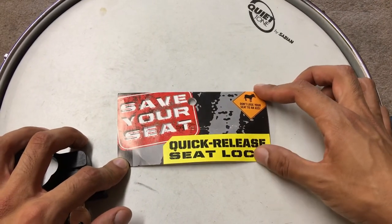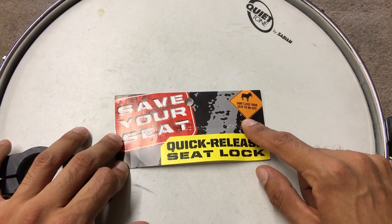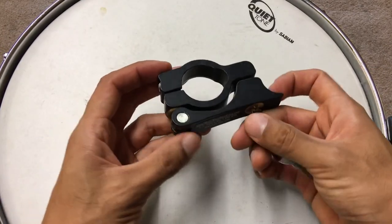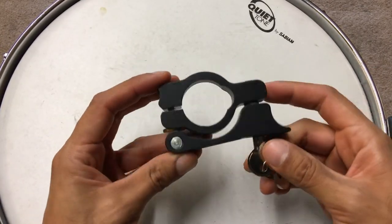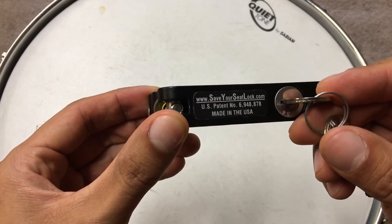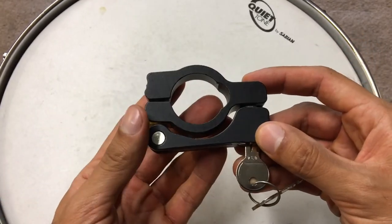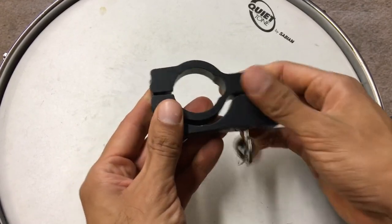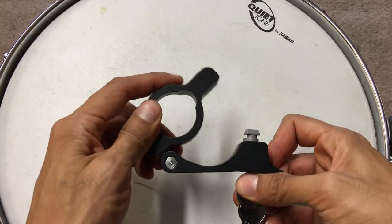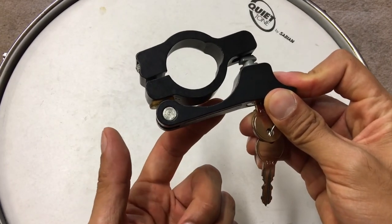I just bought a seat lock called 'Save Your Seat' quick release seat lock — don't lose your seat. Here it is, pretty chunky, made out of aluminum. You can see there: saveyourseatlock.com. Basically what it does is this will go onto the tube and then I can lock it to prevent people from stealing my seat.